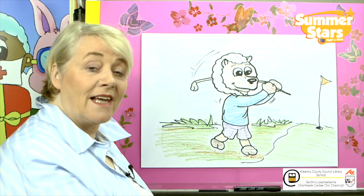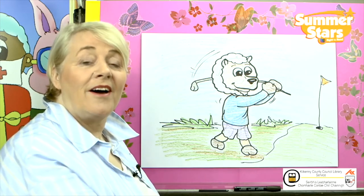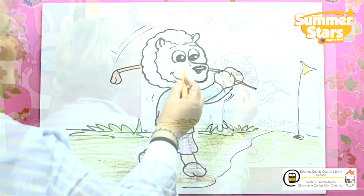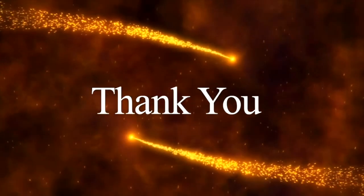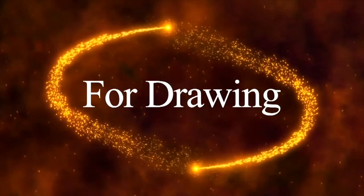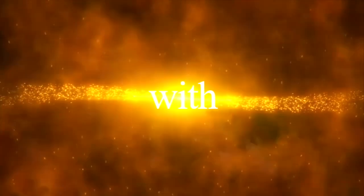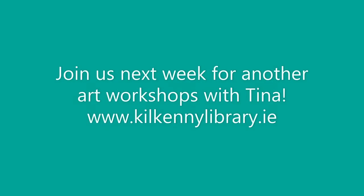And there we have our little lamb playing some golf. So until the next time — bye bye!